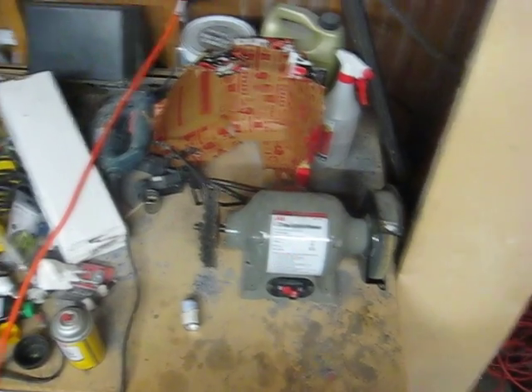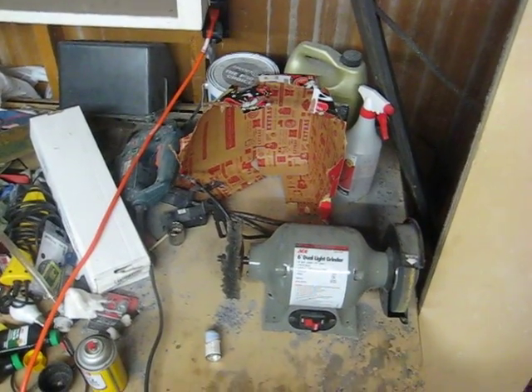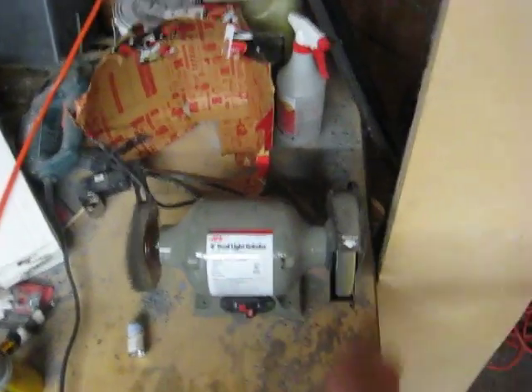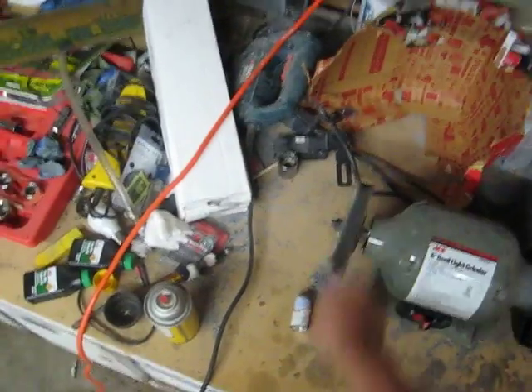Hey Pinside folk! This is Beer Kid. Just going to show you how I buff up my pinballs. So I have a 6-inch grinder here, I have the wheel of death on that side, and just a buffing wheel on this side.